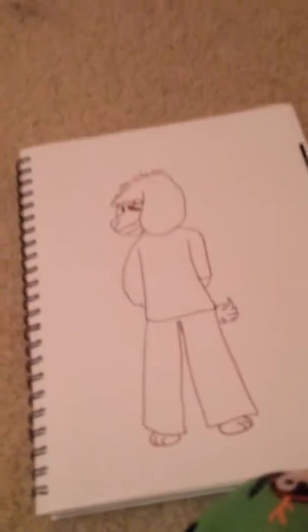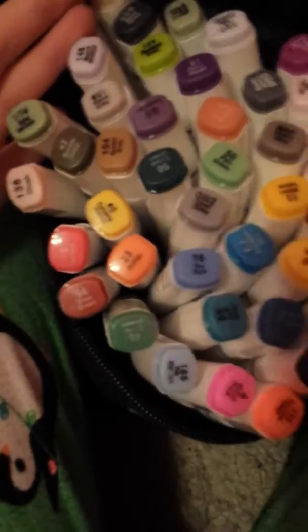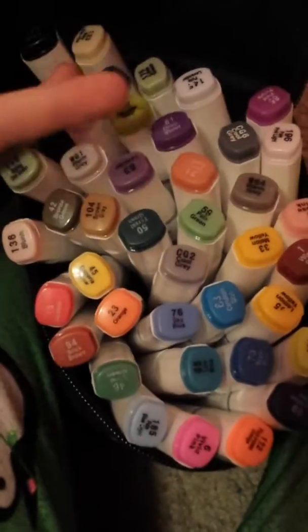Hi everyone, I'm doing the 3 marker challenge, and this is my drawing — I've already inked it. So I have my colors, and I'm going to shut my eyes and point you guys towards them so you can see what colors I got.